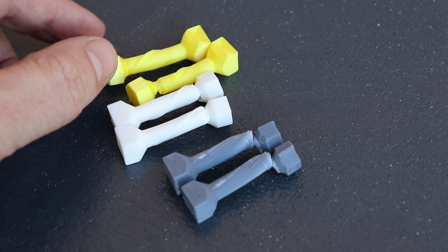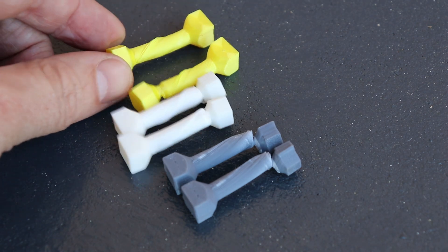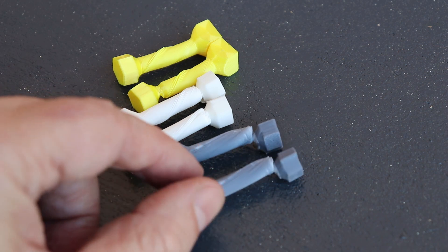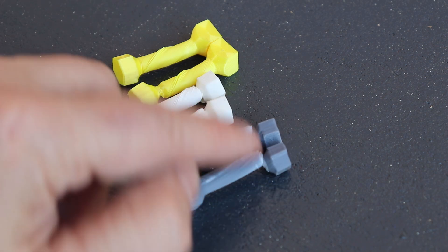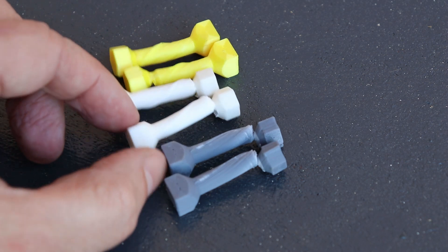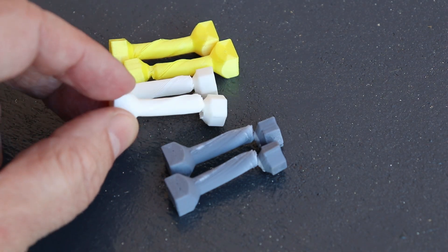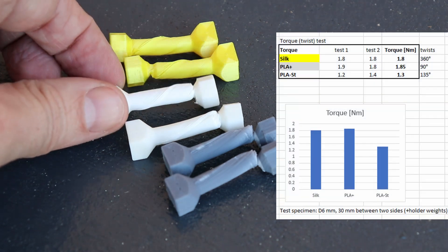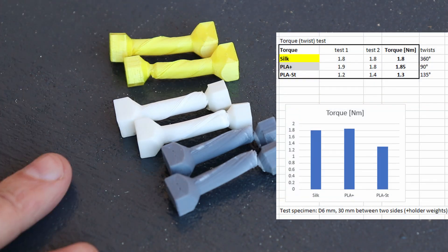The eSilk PLA made 1.4 rotations before the head broke in both cases. The PLA Plus made maybe 90 degrees before the head broke. This one made maybe 90 degrees and this one a little bit less than 180 degrees before the head broke off. But let's see the numbers.